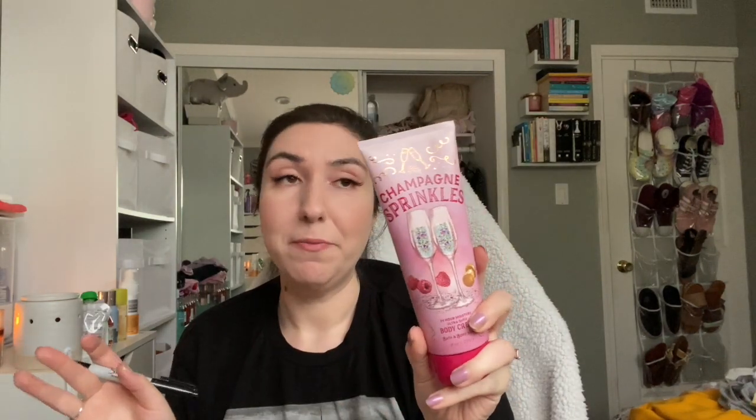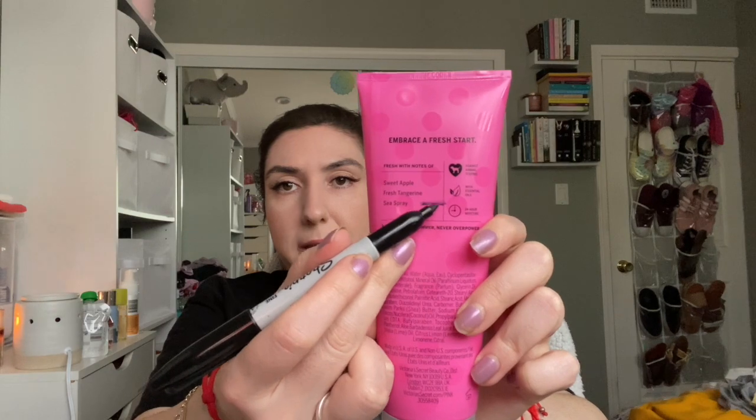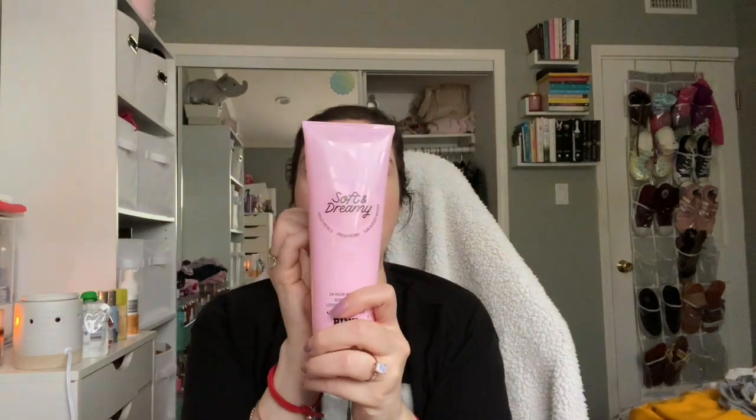For the body lotions: I put a Strawberry Pound Cake in — this is a brand new bottle so I'm not going to mark anything. Bonfire Bash — also brand new, not going to mark anything, and I'm excited for this one. Champagne Sprinkles lotion — brand new bottle, not marking anything. I can see it's right at the top; this matches the fine fragrance mist. Bare Vanilla Radiant — this isn't the same as La Crème Bare Vanilla but it's still vanilla so I'm adding it. Fresh and Clean — brand new; if you put it to the light you can see the level. And Soft and Dreamy — the line is right there.